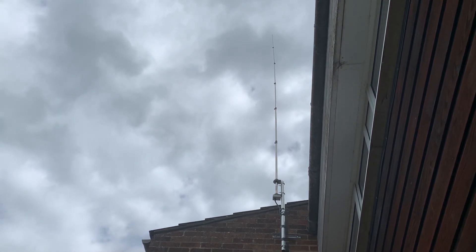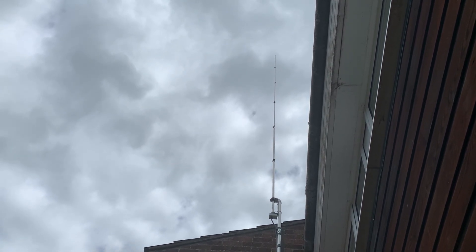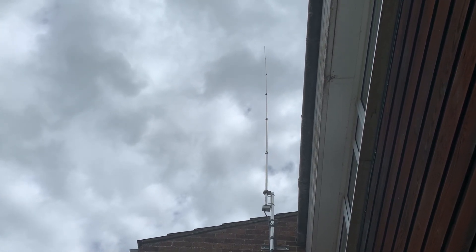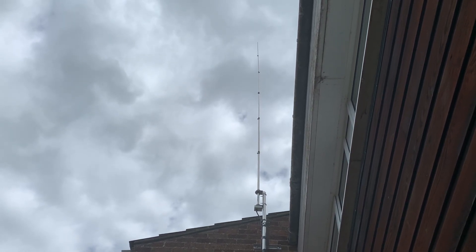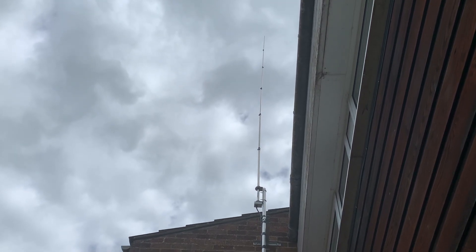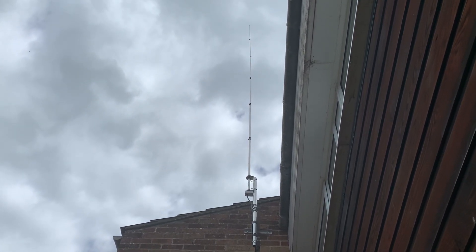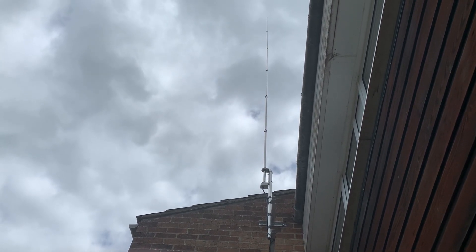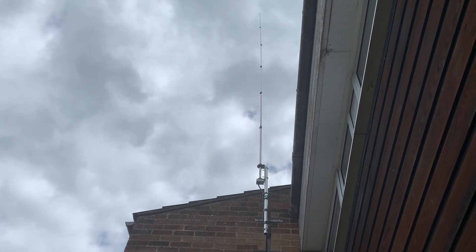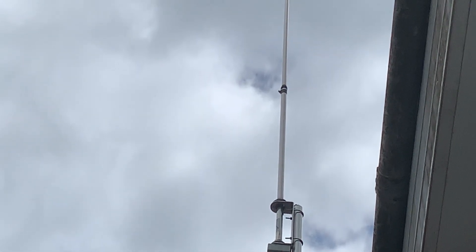This is my SEX80 vertical wideband antenna, primarily used for FT8, although I have used it for voice at another location. It's been very good — I've been decoded basically all over the world on FT8, which is what I use it for now. If you look closely, you can see it's a vertical consisting of six sections.